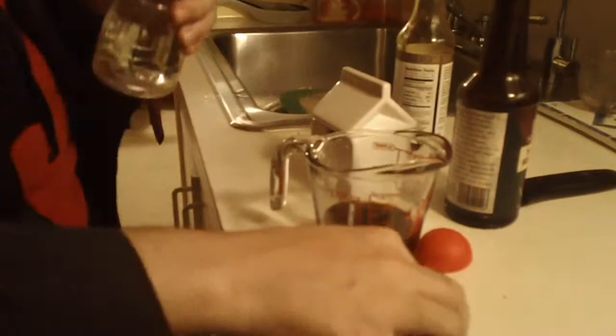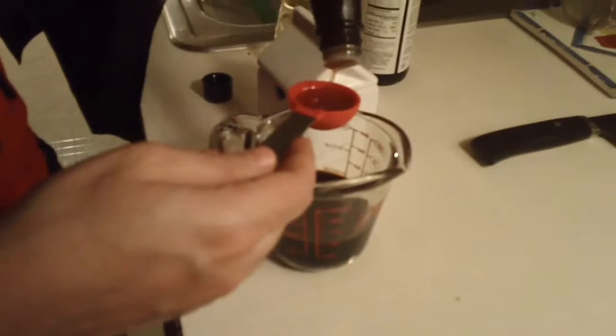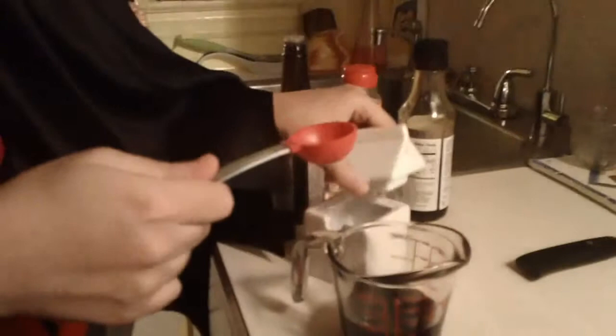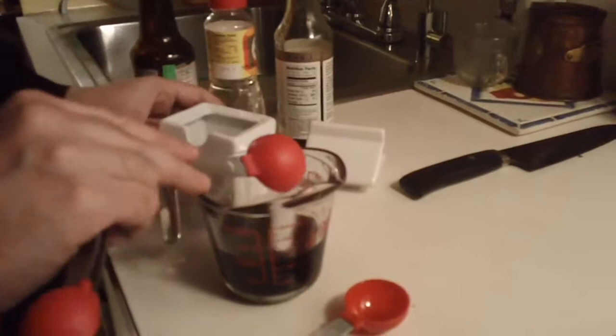Then you're gonna put about a tablespoon of mirin and about a tablespoon of sesame oil — you could put two if you like sesame oil. Now you're gonna put two tablespoons of sugar; if you really like sugar you can put more. There's really not too much sugar in this recipe.